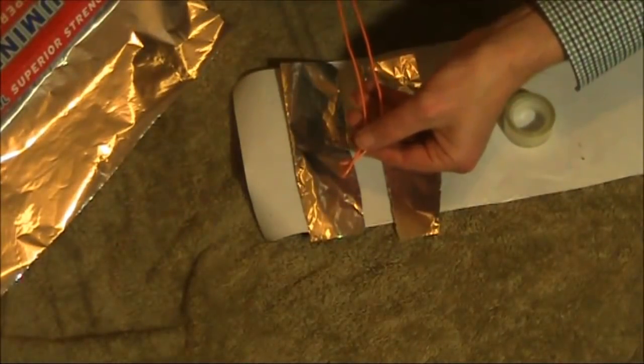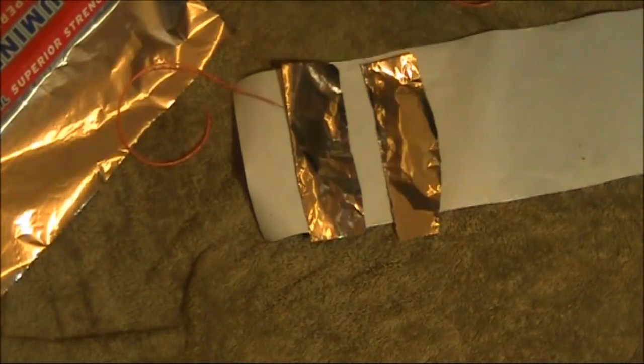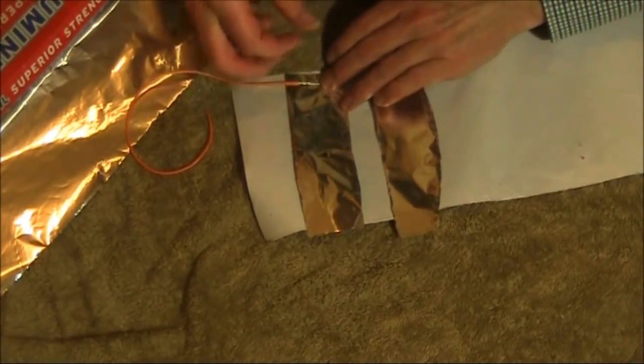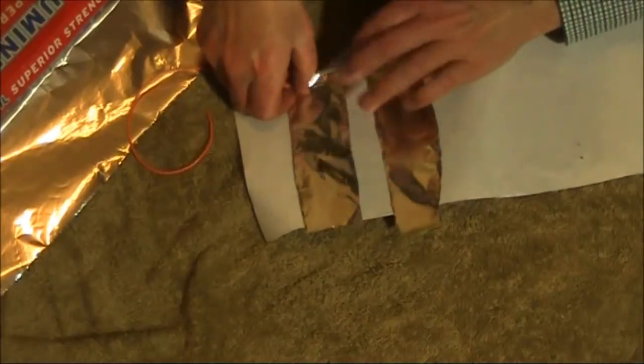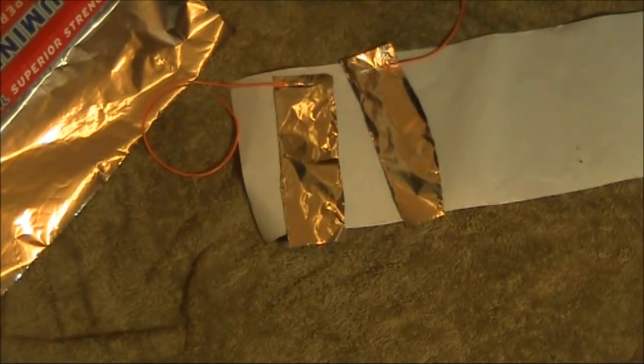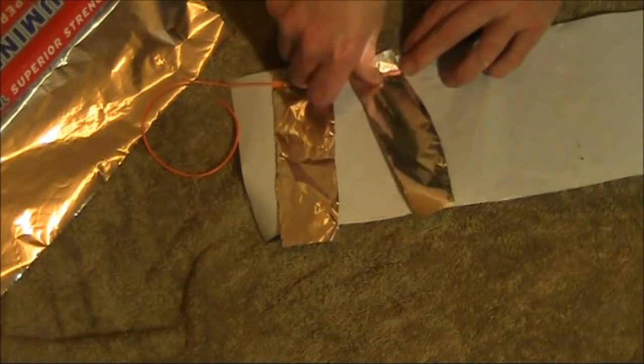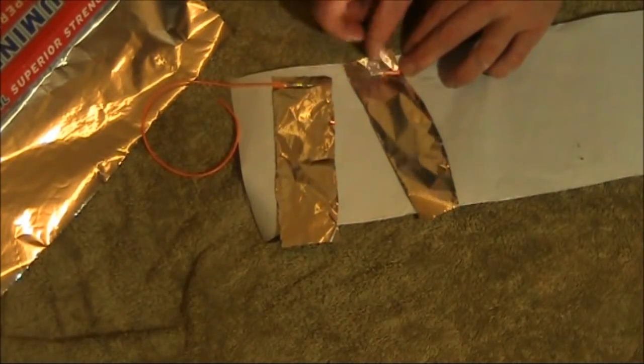This wire is going to be our capacitor's leads. Possibly the weak point of the capacitor are the connections between the leads and the foil, because foil doesn't take solder, so we'll just have to use sticky tape to hold it on.